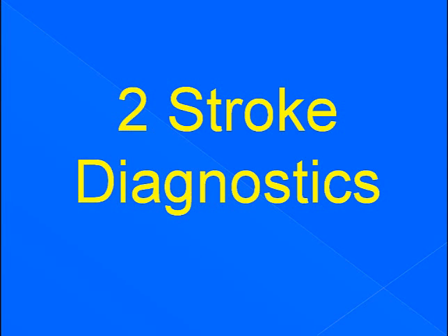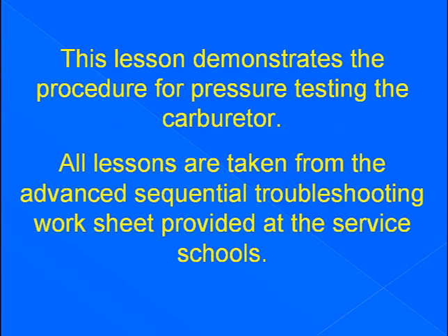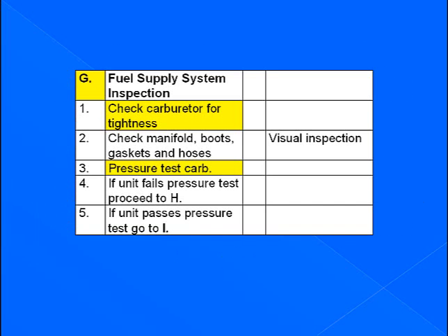Welcome to Two Stroke Diagnostics. This lesson demonstrates a procedure for pressure testing the carburetor. All lessons are taken from the advanced sequential troubleshooting worksheet provided at the service schools. This lesson covers section G, fuel supply inspection: line 1, check carburetor for tightness, and line 3, pressure test the carburetor.